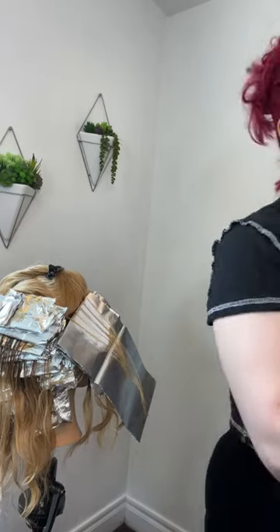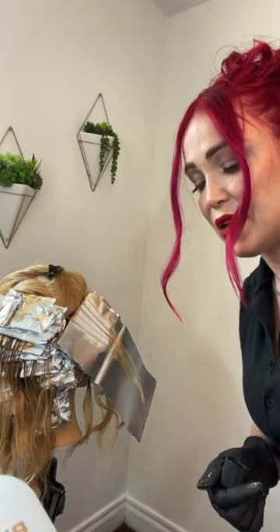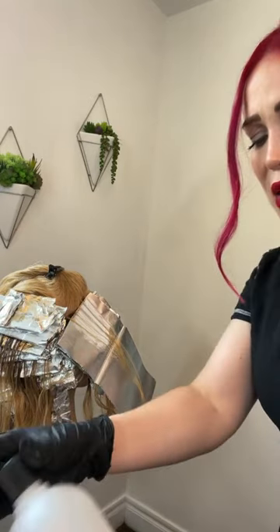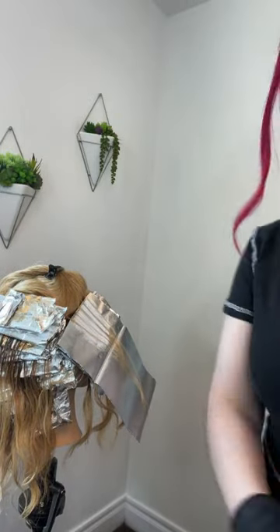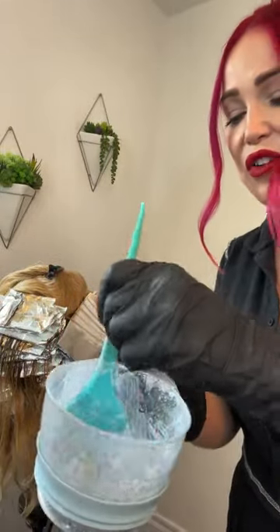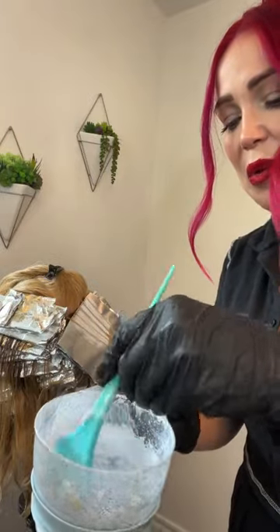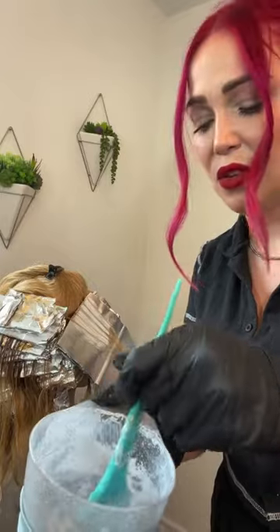When you're doing foils, it's better to err on the side of having a little bit thicker of a formula because then you don't get foils slipping and bleeding. The consistency should be kind of like frosting. And definitely when you're mixing up lightener, you want to make sure that you are not over-mixing. That's something I learned the hard way.